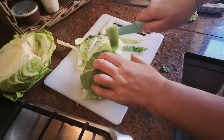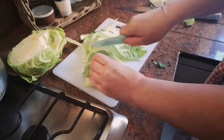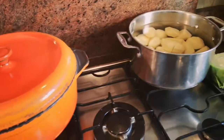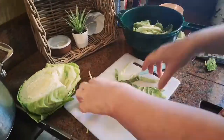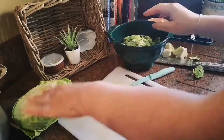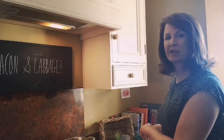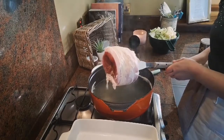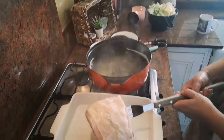I have everything prepared — my potatoes prepared last night, my ham ready to go, and now my cabbage ready. When my ham is boiled, I'm going to keep the water from the ham and cook my cabbage in that. So whenever my ham is cooked I'll be back to you.